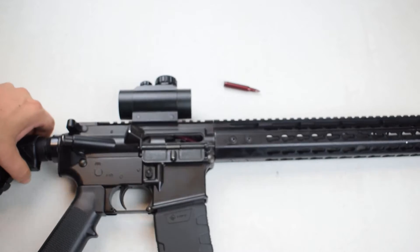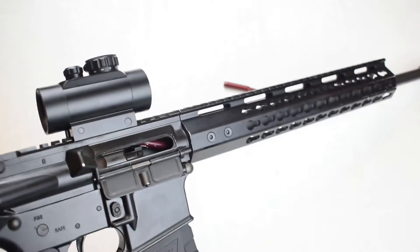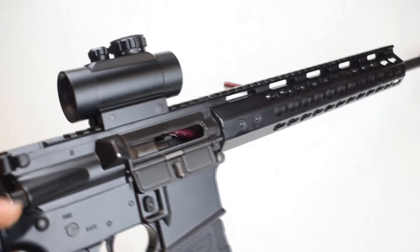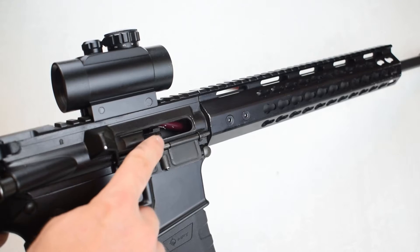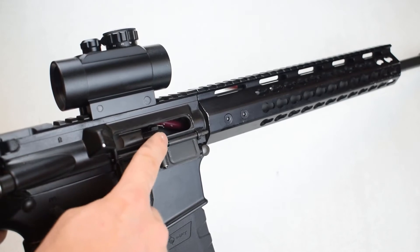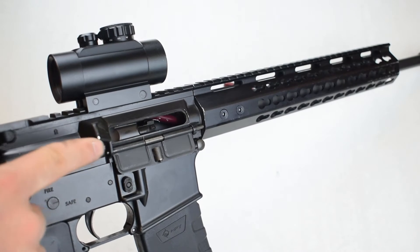The malfunction that we see here is commonly referred to as the death jam. It's a really tough one to clear for a couple of different reasons, and we'll show you why. We can see in that chamber right there that one of the casings got stuck above the bolt.